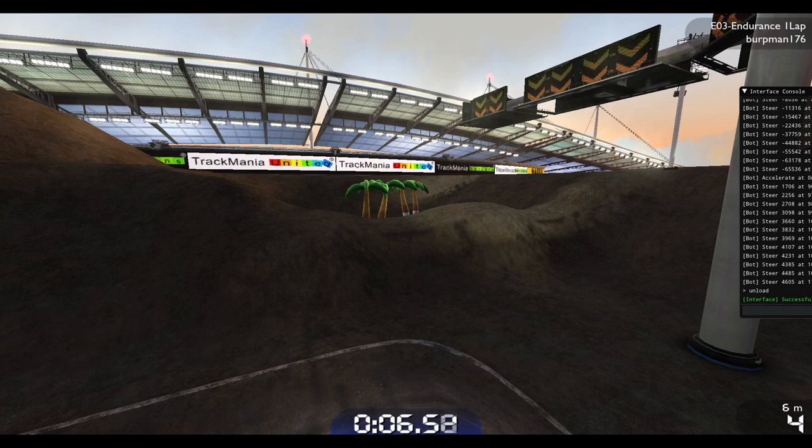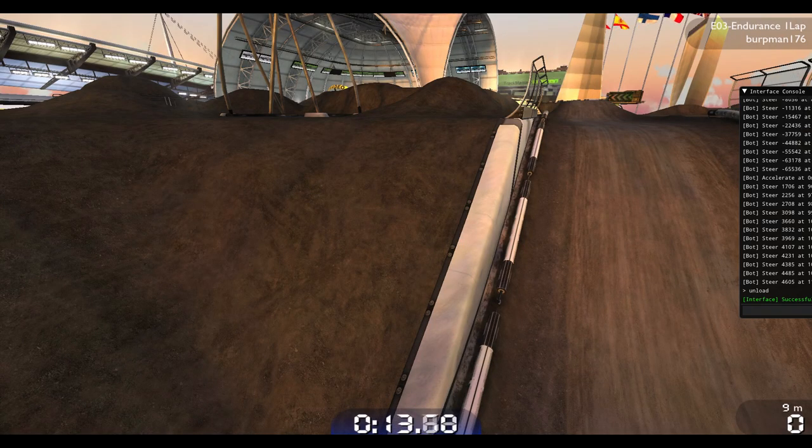Hello again. We're back on EO3 Endurance with some juicy improvements, one of which involving this hill that you can see right here. Alexander B thought that the hill had some potential, so I decided to incorporate his ideas into my previous TAS. I also looked at a different hill and thought it had some interesting properties, so in this video you will see a much different finish strategy.